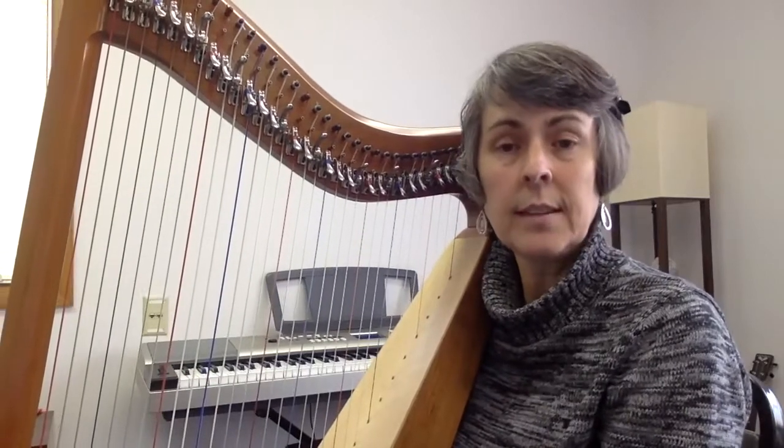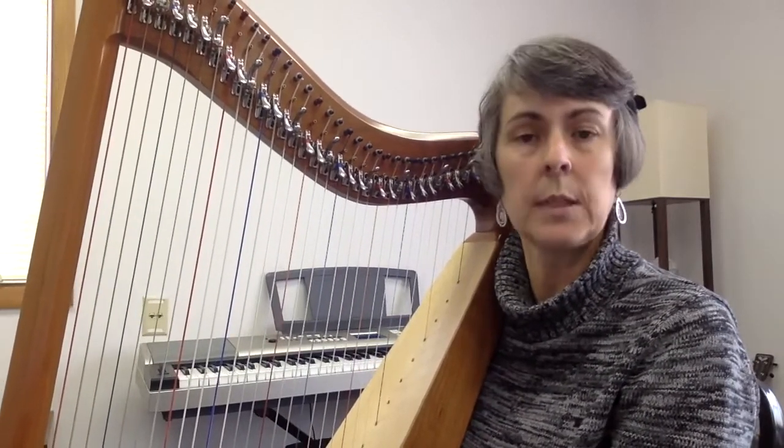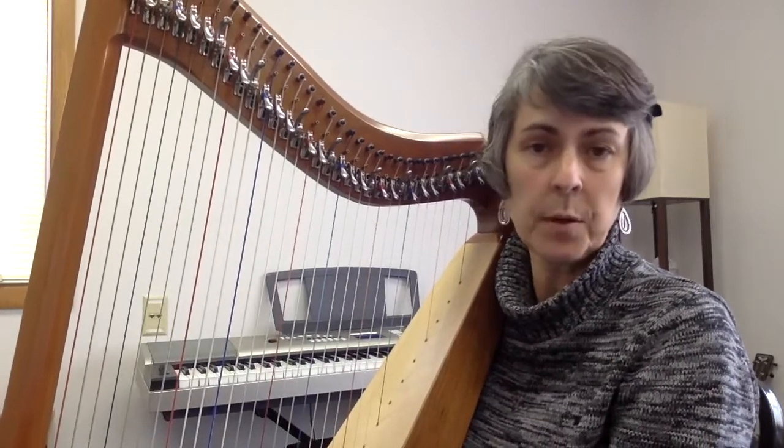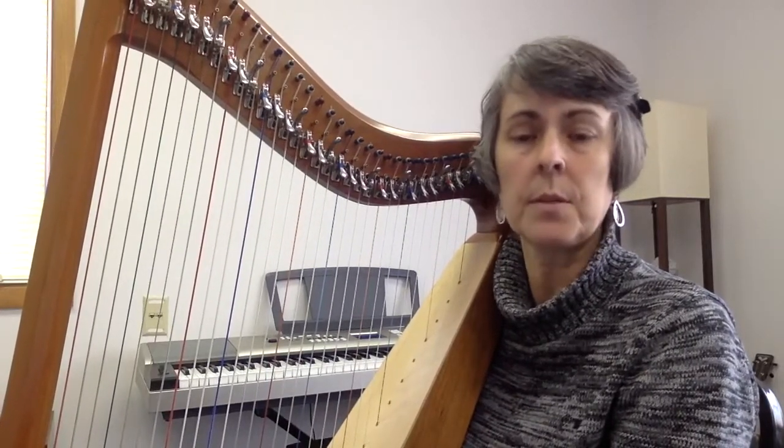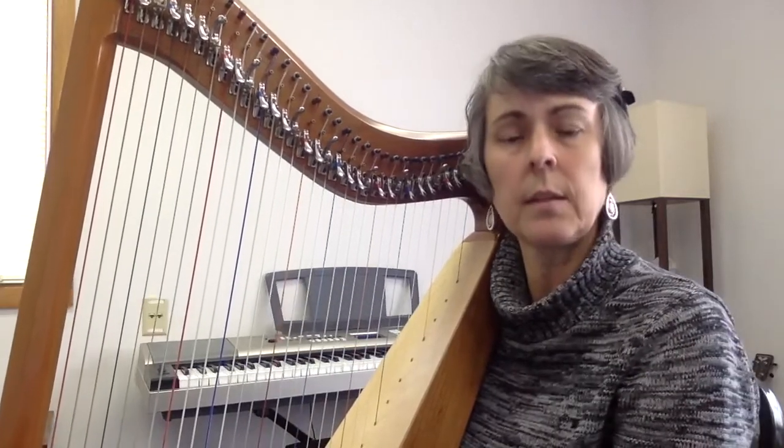Hi, my name is Jen Conley. I am a board-certified music therapist and licensed professional counselor from DeKalb, Illinois. I'm also a proud member of the DeKalb Chamber of Commerce. I'm going to do a brief guided meditation with you and accompany it on the harp.